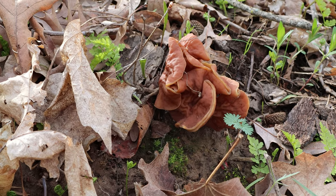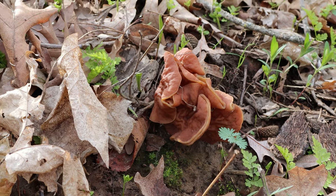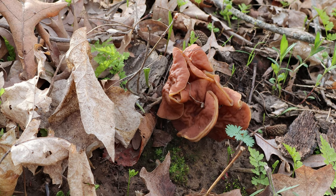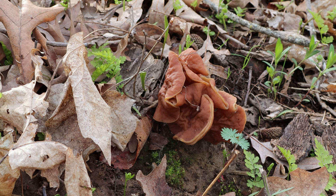This is commonly known as the false morel, and when I was a kid I was basically told this is poisonous — don't touch it, it'll take you down faster than the plague. So today I am going to bust that myth and we're going to eat this.